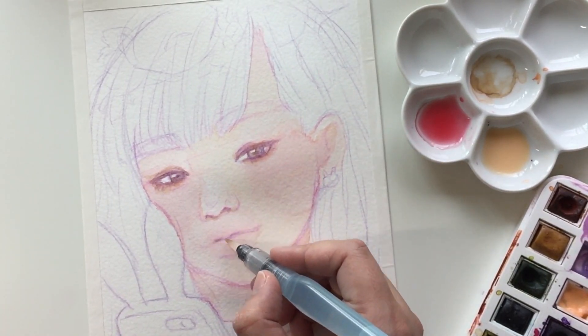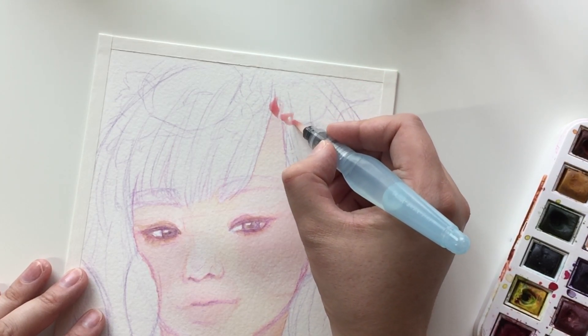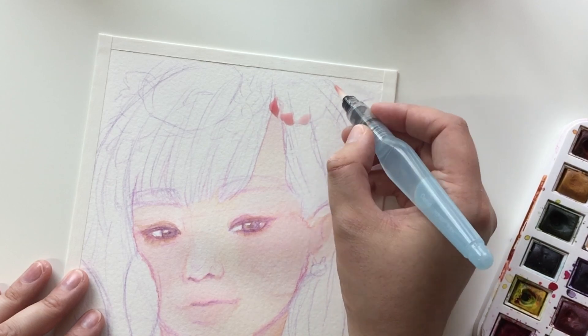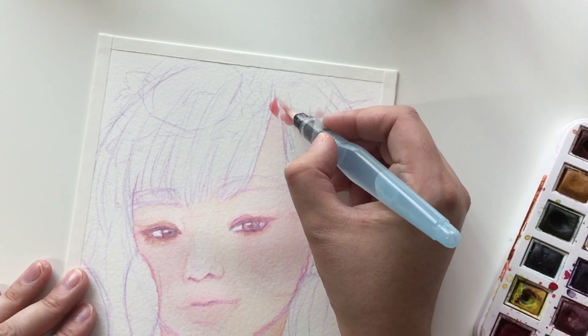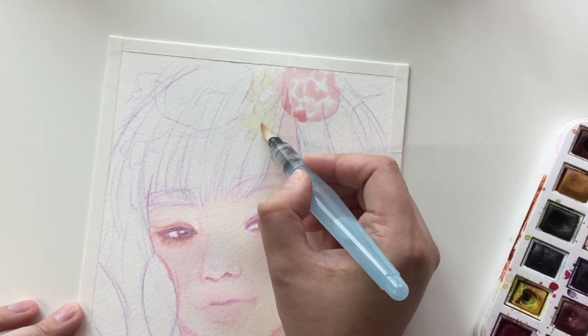If you go right away with lots of dark paint, it could dry uneven, and usually it's not a big deal, but the face is the only part I'd like not to have any weird spots that I didn't plan myself.